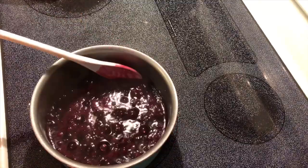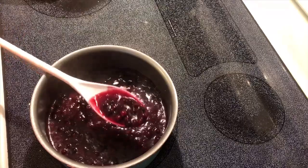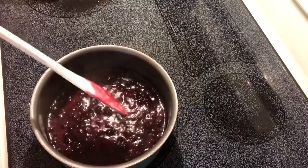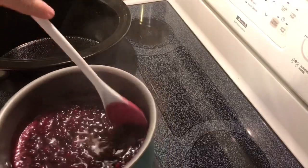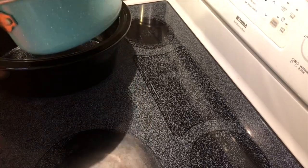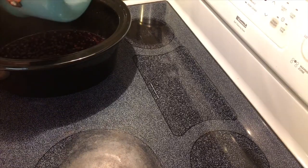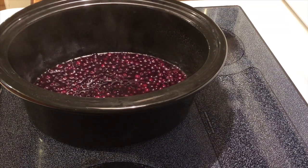As you can see, it's bubbling really good now and it has thickened up quite a bit. It's sticking to the spoon, so this means it's just about ready. I'm going to dump these over into my crock pot or slow cooker.